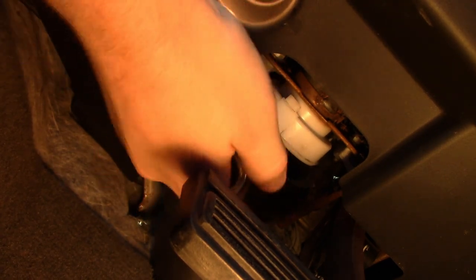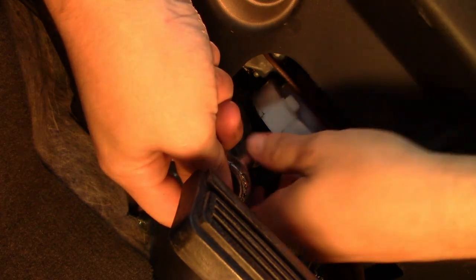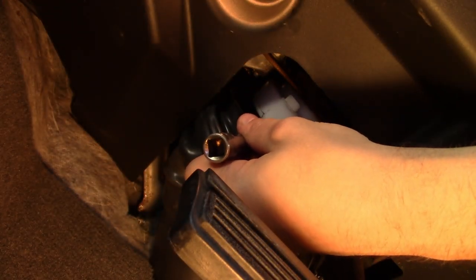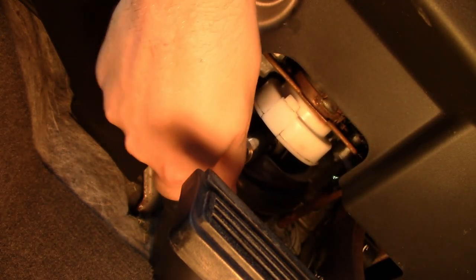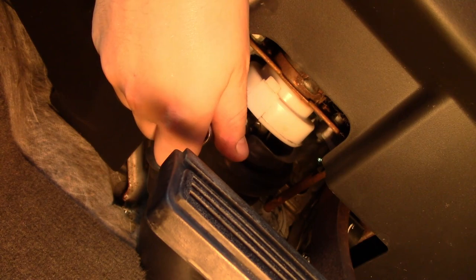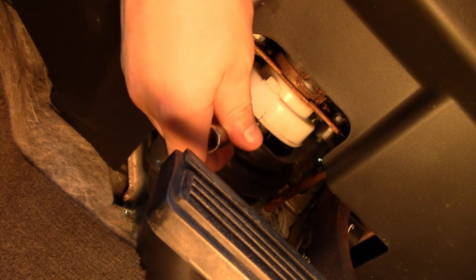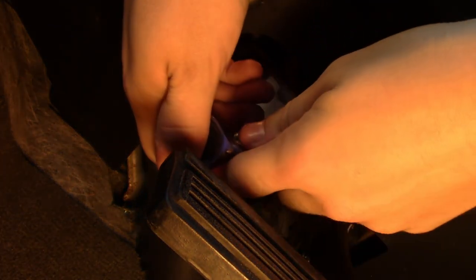These have loctite on them from the factory and for good reason, so you're going to be fighting it the whole way. I'm going to have to use the wrench the whole way out.